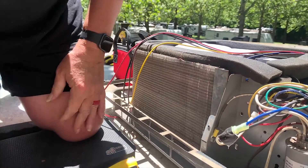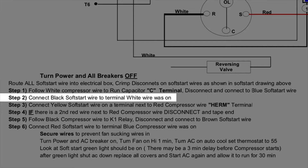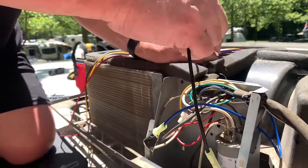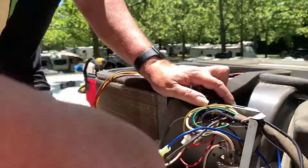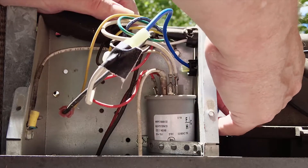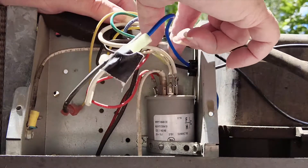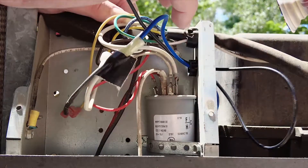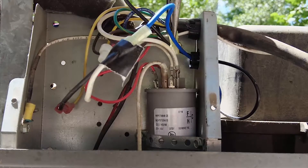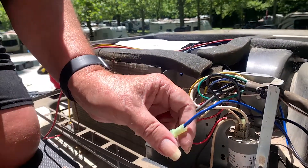A little gaffer's tape folded over it solved that problem. Step one accomplished. Follow the black soft start wire — the terminal the white wire was on. Female connector. Not a lot of room to get my fat fingers in there. Took the needle nose — should just do the trick. Step two accomplished.